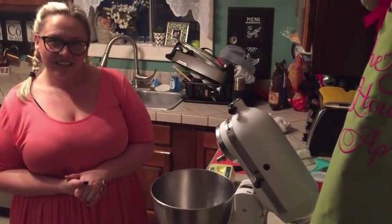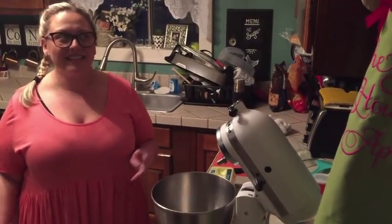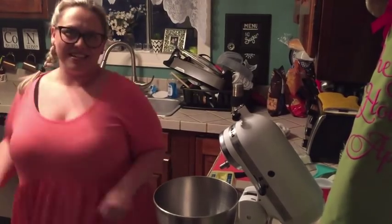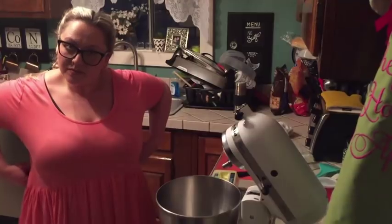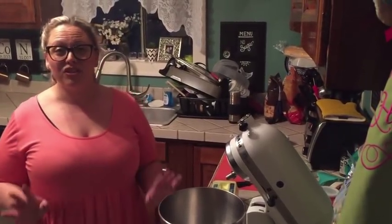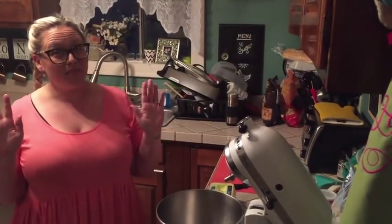What was it like the first time you made keto bread? It was perfect — it came out perfect the very first batch. This is literally a no-fail bread. What is your favorite thing to use keto bread with? Cheeseburgers. I like to use it for buffalo chicken dip and spinach dip, or when we wrap sausage links inside of it — that's pretty amazing.